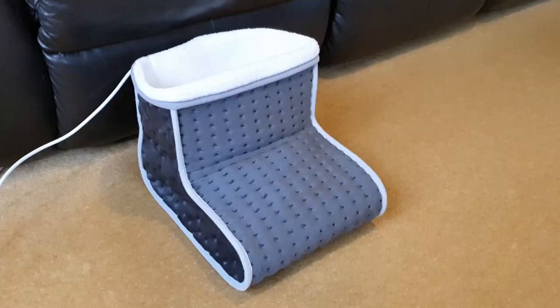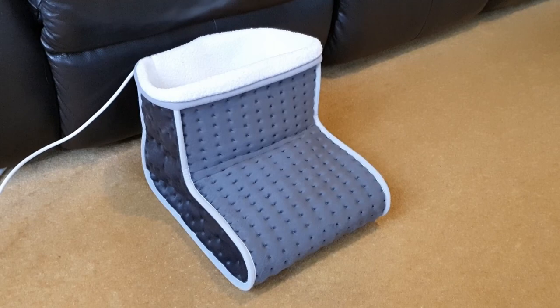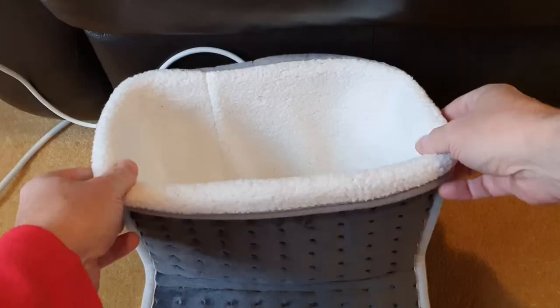Got cold feet? Me too. Try this Burr foot warmer from Amazon. It's easy to use, has three heat settings, and a simple to remove washable liner.